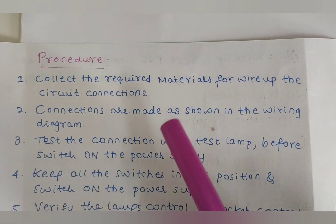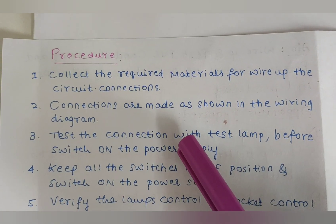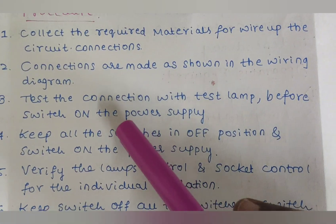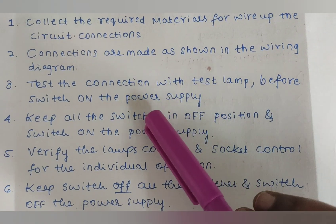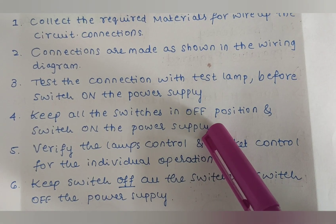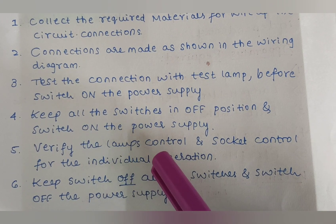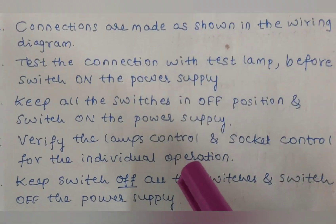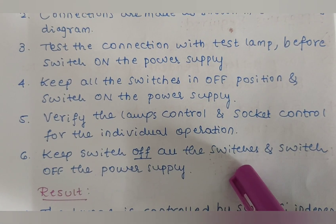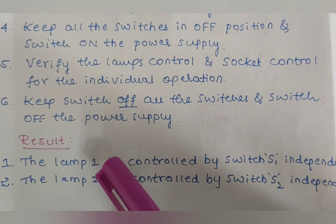The procedure for this experiment: collect the required materials to wire up the circuit. Make connections as shown in the wiring diagram and test the connection with a test lamp before switching on the power supply. First, keep all switches in the OFF position, then switch on the power supply. Verify the lamp control and socket control for individual operation.